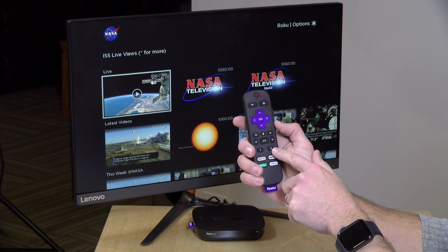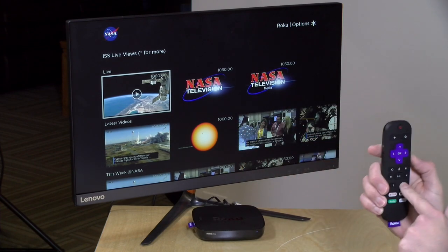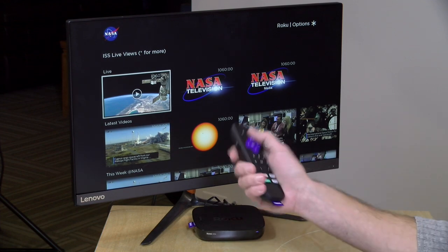Now if I hold down this button here — one of the two user configurable buttons — we'll get a tone, and that will now key that voice search to this button for the future.